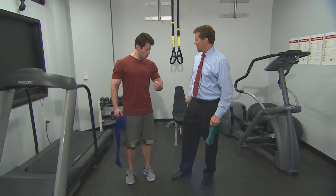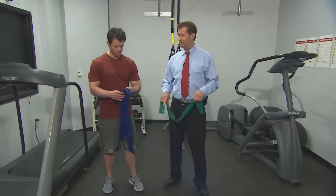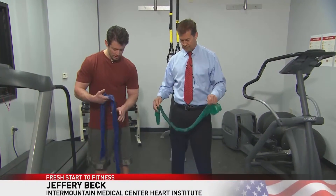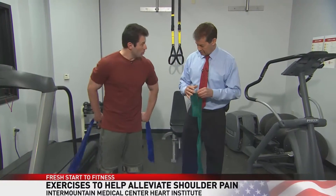As big and strong as these things are, we can all use a little bit of improvement in shoulder pain reduction and flexibility. So let's go ahead and get started. All you need is a resistance band. We're going to start with the isometric hold and stretch.